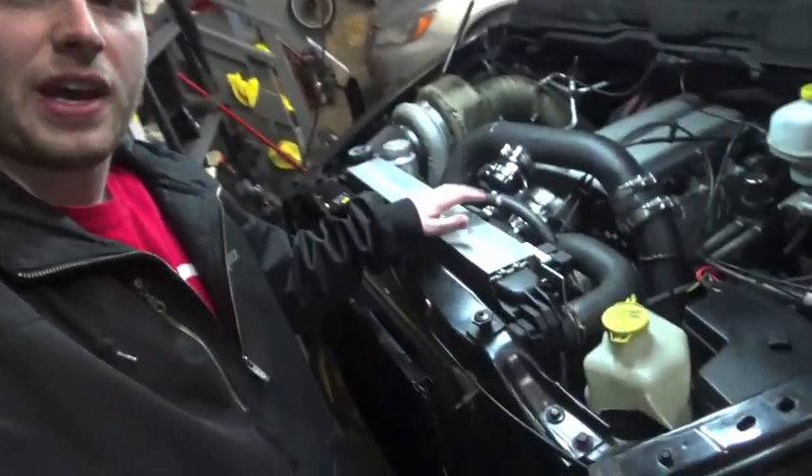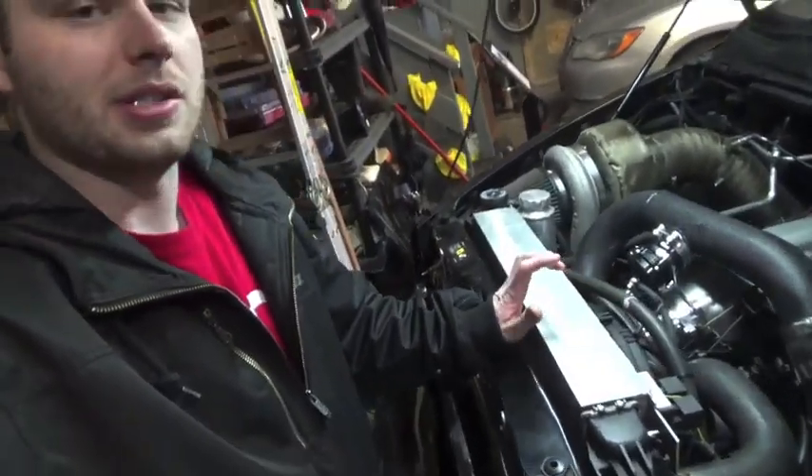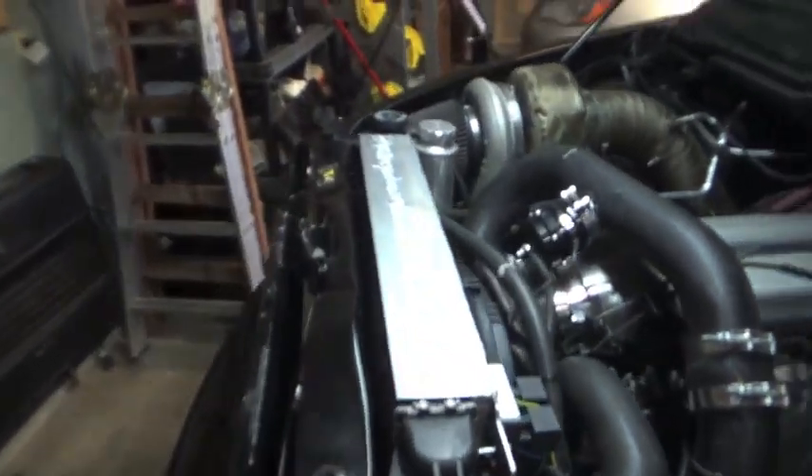There are a couple ways you can go about setting up an electric fan like this. One way is to build it yourself like I did. I built this out of eighth-inch aluminum plate that I TIG welded together — it was actually my first TIG welding project ever. I bought two 15-inch 3000 CFM fans from Summit Racing.